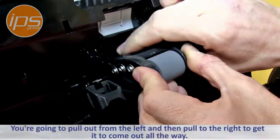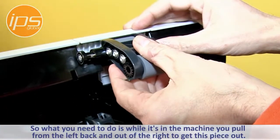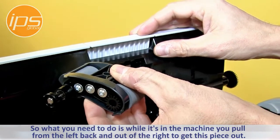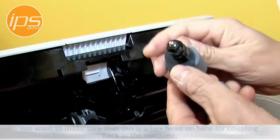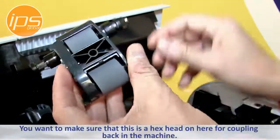You're going to pull out from the left and then pull to the right to get it to come out all the way. In the machine you go like this and then out like that to get this piece out. Make sure that this is a hex head on here for how it couples back to the machine.